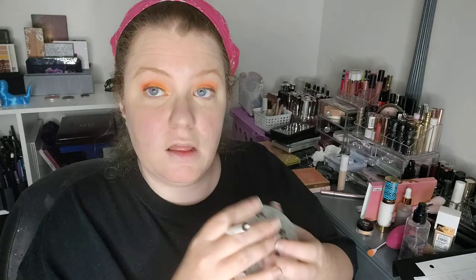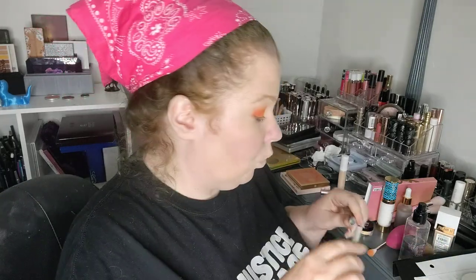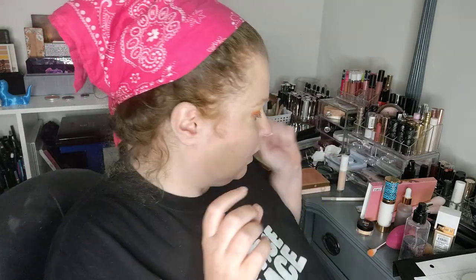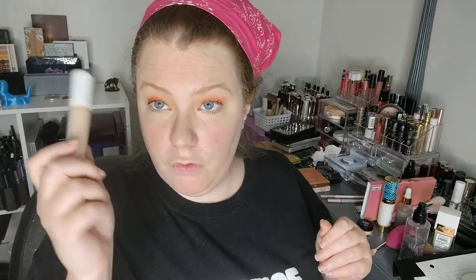The products I did off camera were the Too Faced Better Than Sex liner and the ELF concealer — the hydrating finish version. I have both, but this happens to be the hydrating finish.